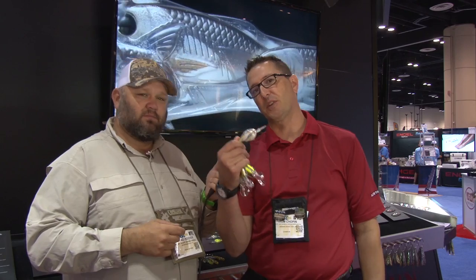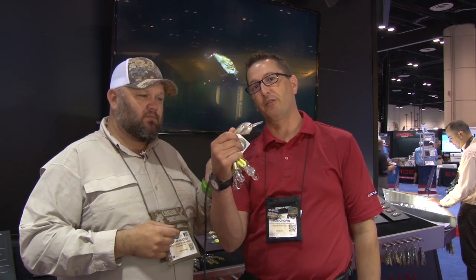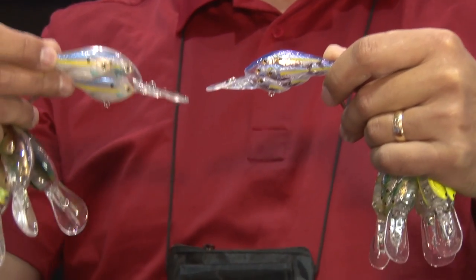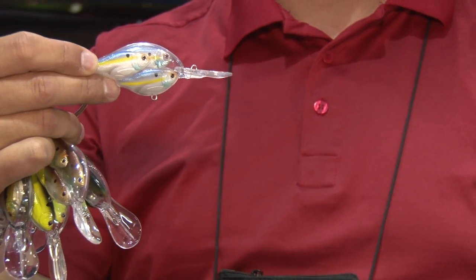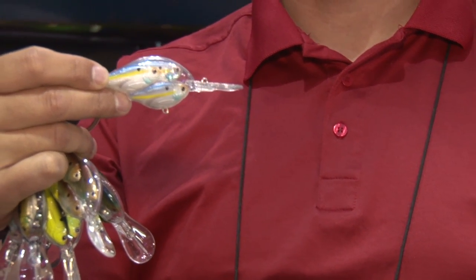Last year we had great success with the bait ball series. It really revolutionized the industry with a multiple bait fish profile in a single lure. We've taken that match the hatch concept to a new level with the new yearling series. These feature multiple bait fish profiles in a single bait — we've got a crankbait, a jerkbait, and a lipless rattlebait. Some new tools we never had before.